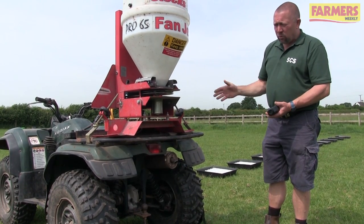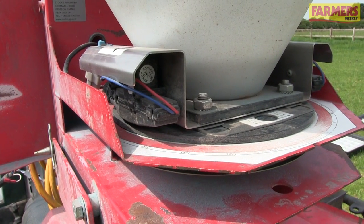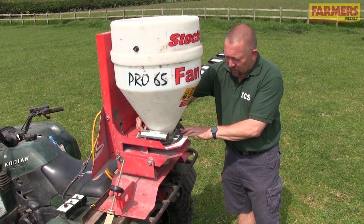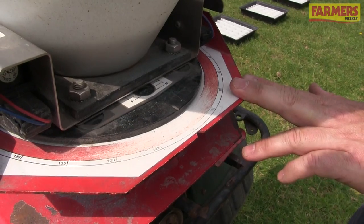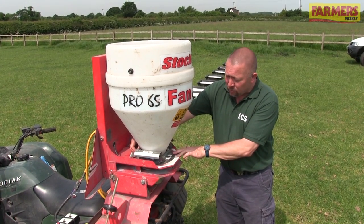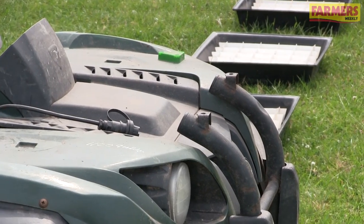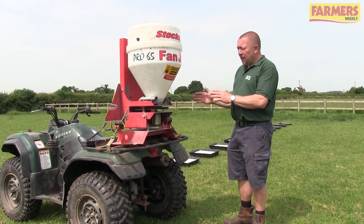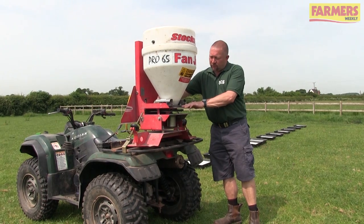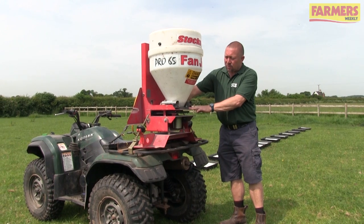The target disc speed for this machine under no load should be about 3,500 RPM. To set the application rate, use the scale on the back - release the fastener at the front and slide the rate plate backwards or forwards. Note that broken pellets, mud, or moisture from previous spreading may have built up inside and may need cleaning off. Set the rate depending on whether you're going for 3 kilograms or 5 kilograms per hectare.